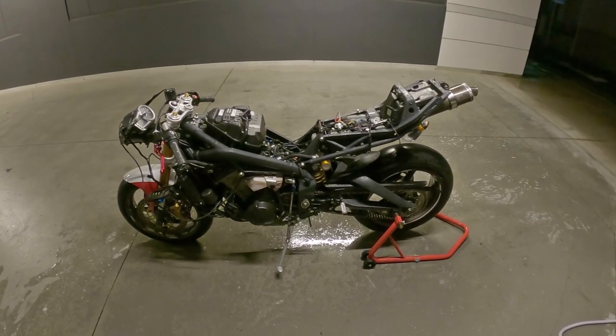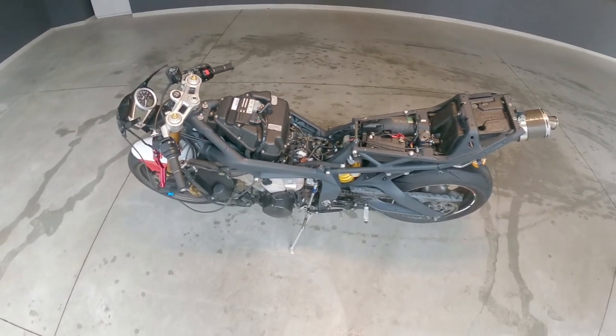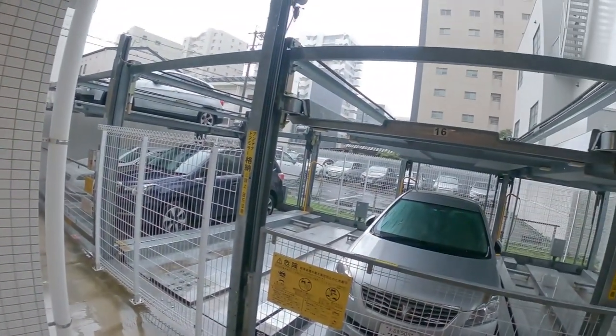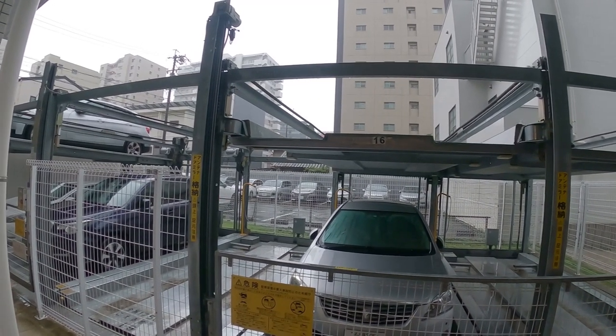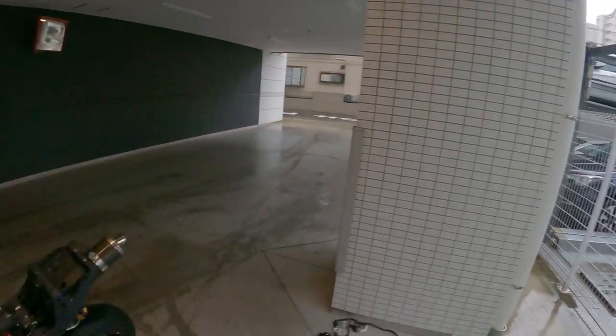We will continue this tomorrow — see you in the morning. Good morning YouTube! Welcome back to day two of the project. As you can see it is still bloody raining and it looks like it's going to be raining until the end of the month, so no one can ride and everyone's getting depressed. It sucks.